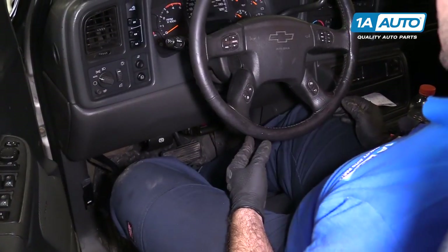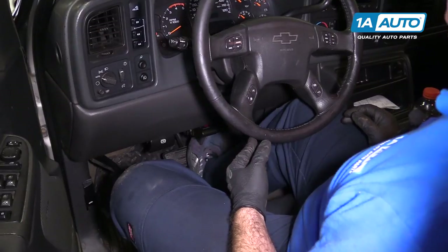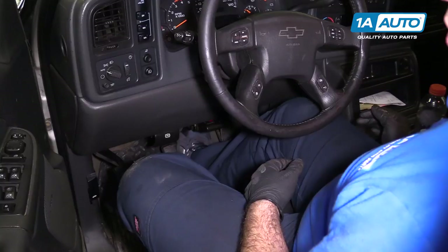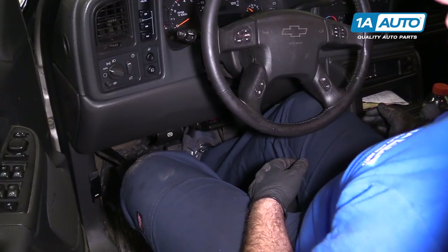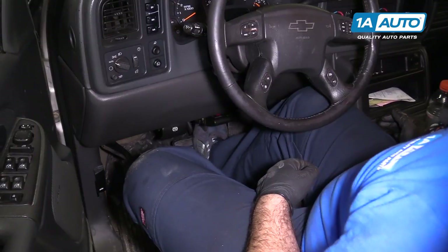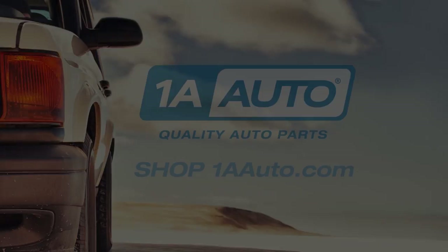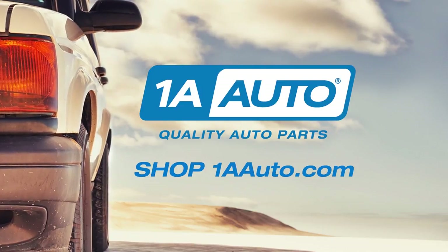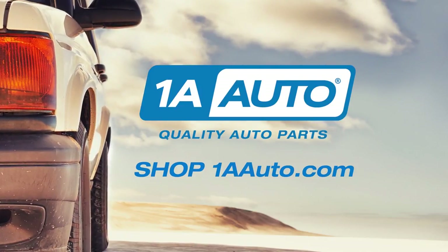After you've finished the brakes, be sure to gently pump the pedal to bring the piston out to meet the rotor. Just pump until the pedal gets hard — and that feels good. Thanks for watching. Visit us at 1AAuto.com for quality auto parts, fast and free shipping, and the best customer service in the industry.